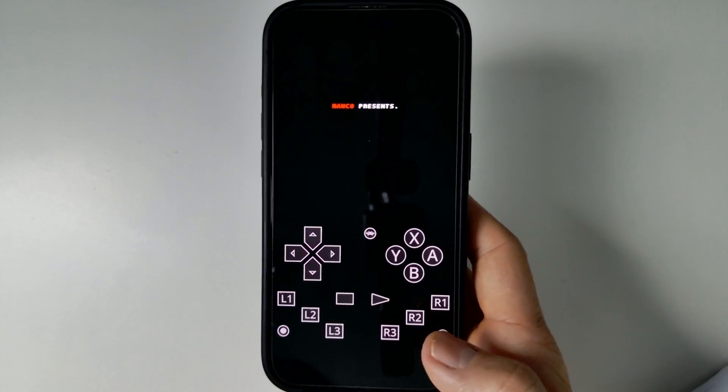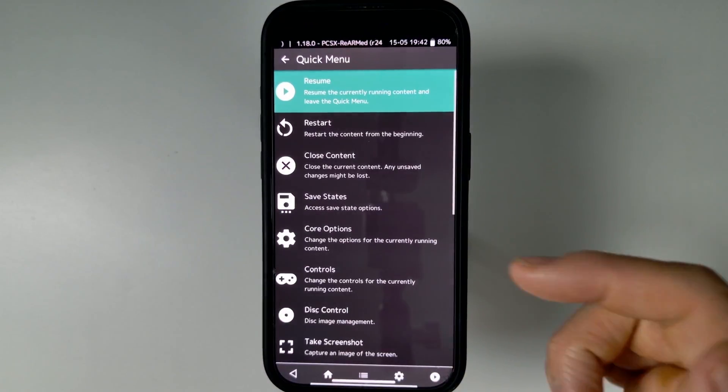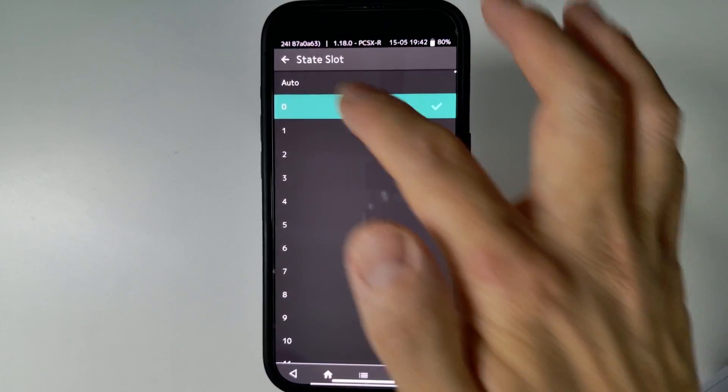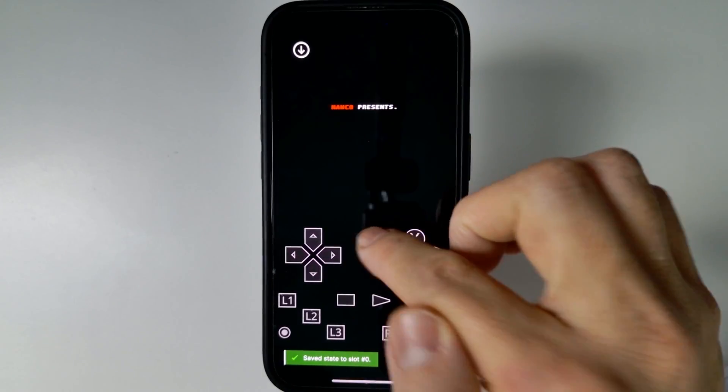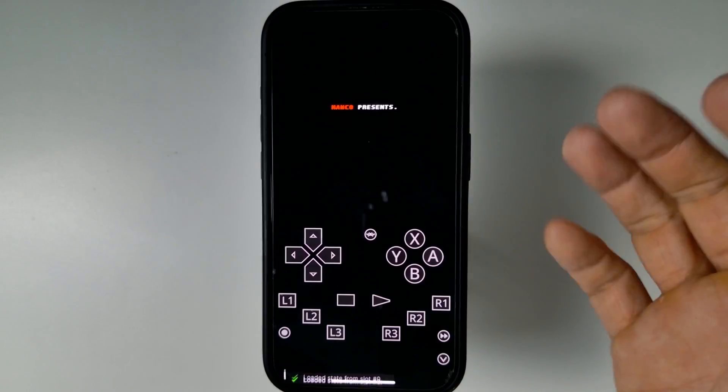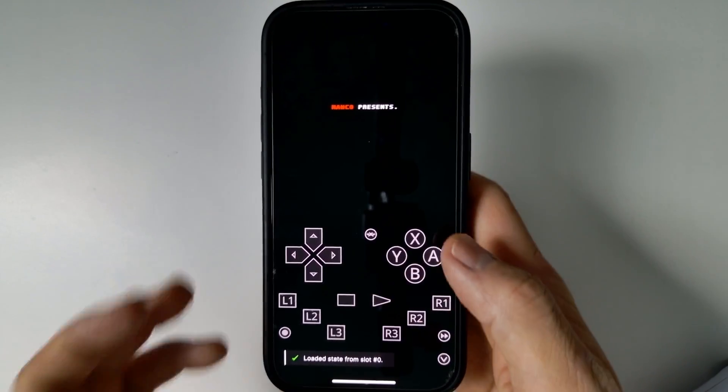If you want to go back into the menu, press the RetroArch menu button. You can do things like save states here — save a state and it's saved. That RetroArch button is pretty important; you can also load a state from there.